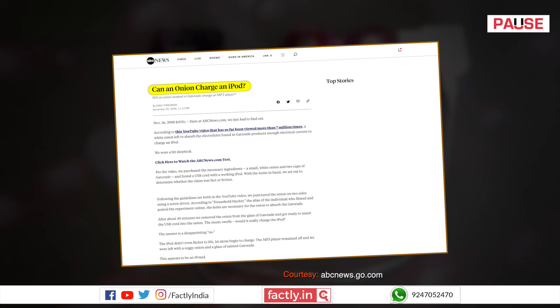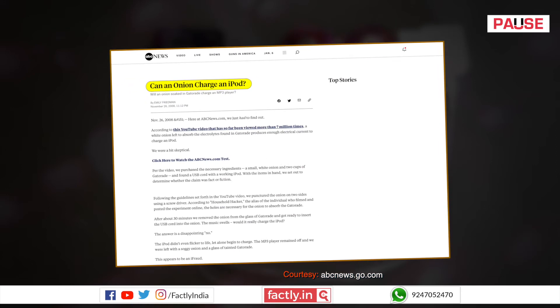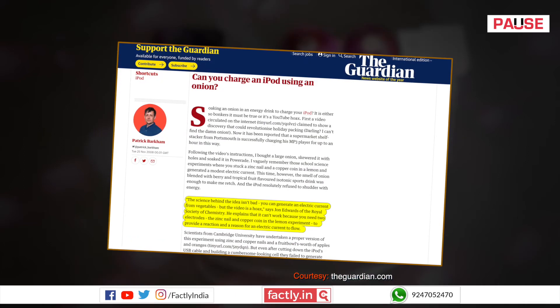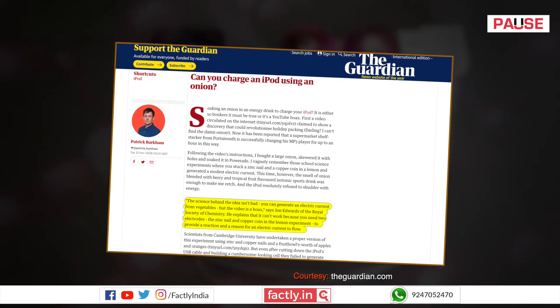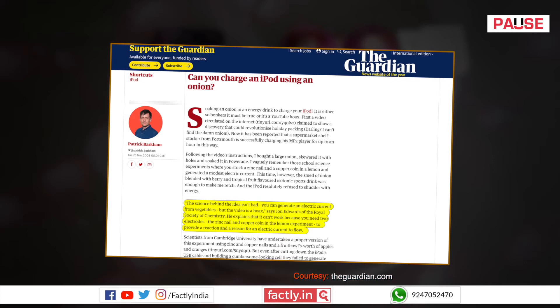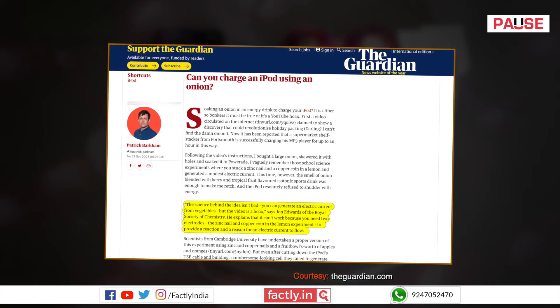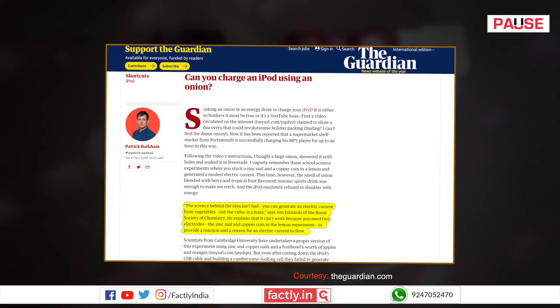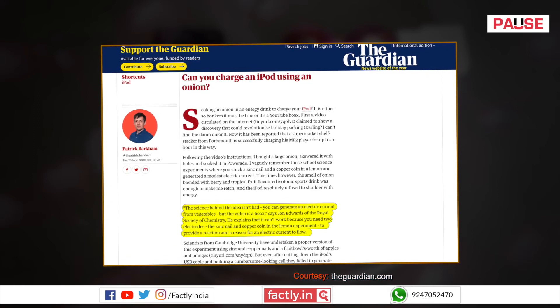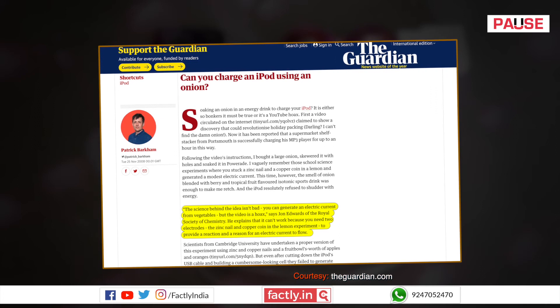Articles published on ABC News and The Guardian also say that charging a mobile phone with an onion is impossible with that kind of setup. John Edwards of the Royal Society of Chemistry explained to The Guardian that the science behind the idea isn't bad — you can generate an electric current from vegetables — but the video is a hoax. He explained that it cannot work because you need two electrodes to provide a reaction.